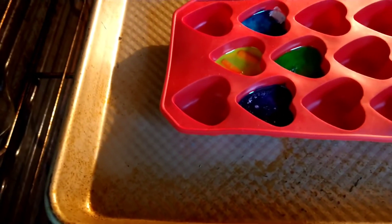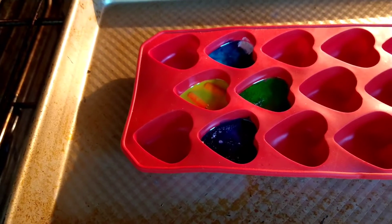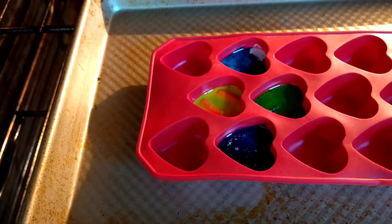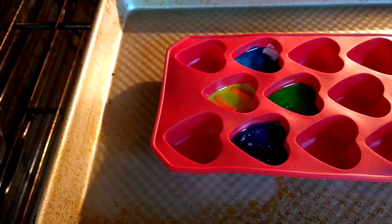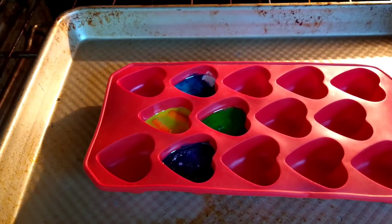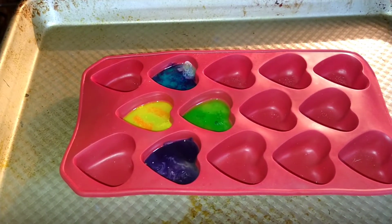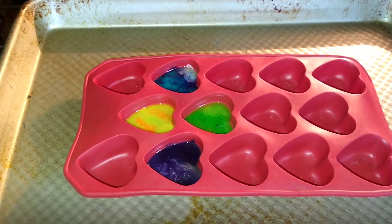Quick update on how we're looking — most of the crayons are at the liquid state at this point. In the yellow one you can see there are a couple of crayons taking a little longer to melt. I'm going to give it a little more time — it won't hurt the other ones. Usually the holdouts will melt down too. Now you can see we've got a bit more of the crayon melted in the yellow, so I'm going to go ahead and remove them and let them sit and cool.